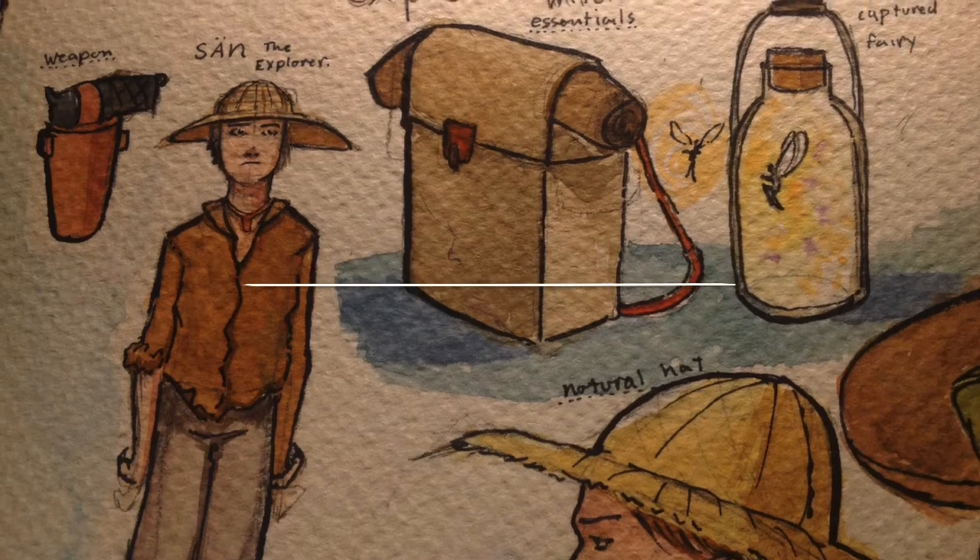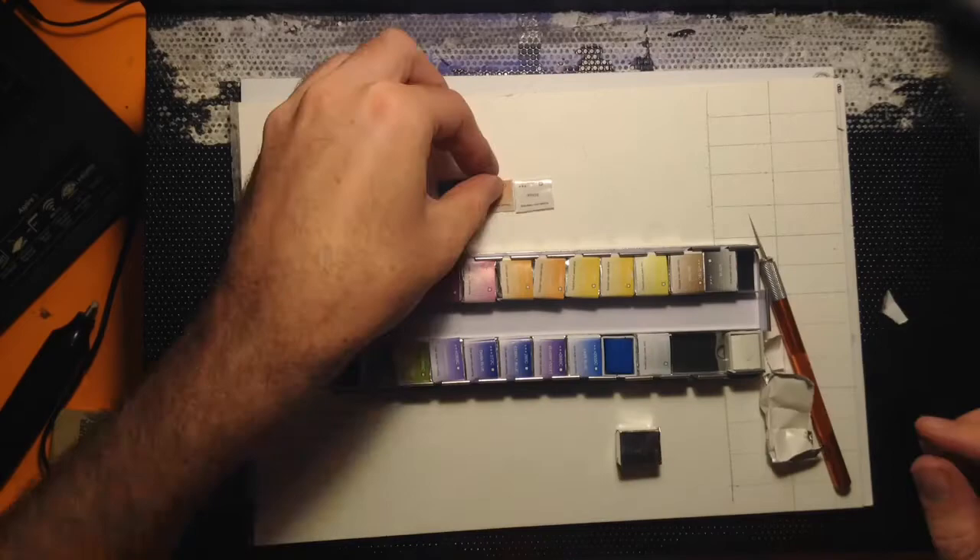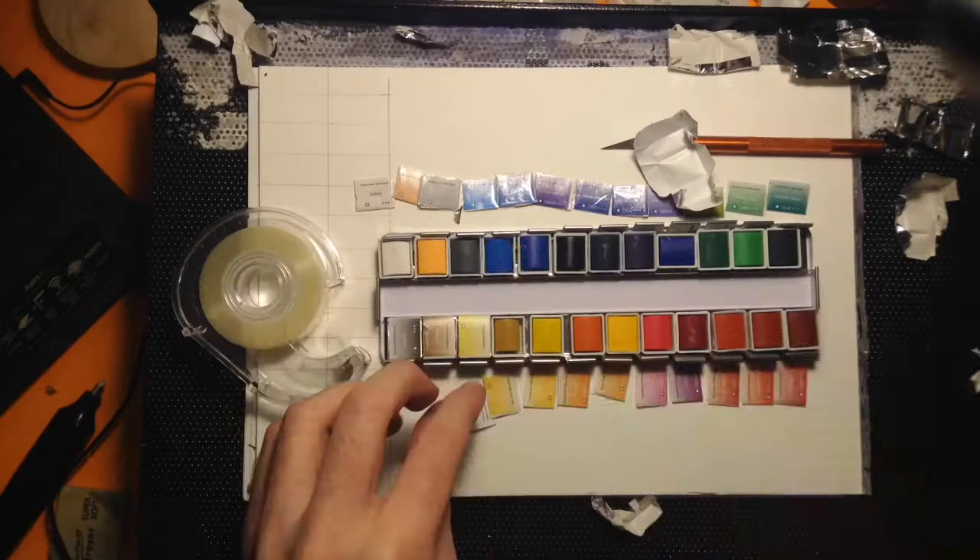Hi, this week's prompt is 'explore'. For Christmas I got a new watercolor set, so I'll be playing around with that today. The brand I got is Meaden. This isn't a review or anything, it's just a normal video like I usually do. So let's get into it.